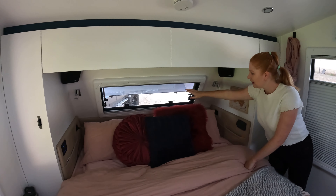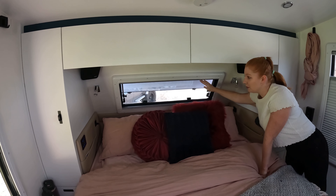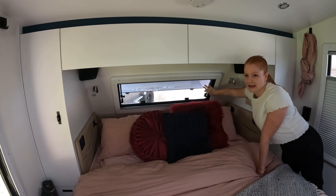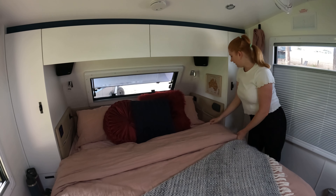Something we had a big disagreement on but I won was the front window — we did add that. Unfortunately when you're watching TV it can be a little bit annoying if you have the blind up, but otherwise if you're leaning against the panel it's fine. It lets a lot of airflow in and it's really nice.